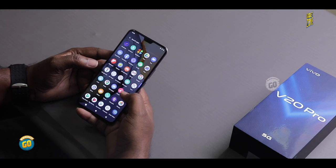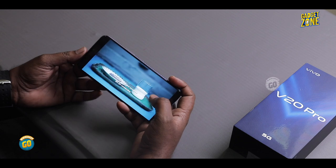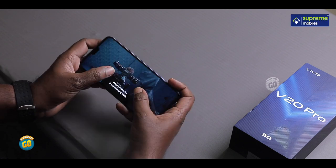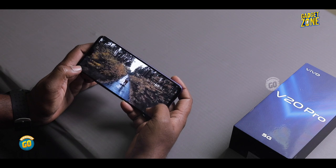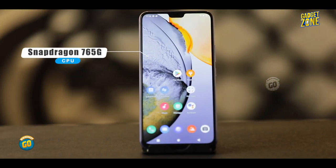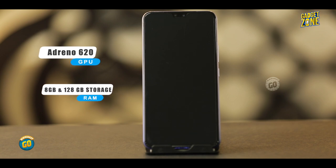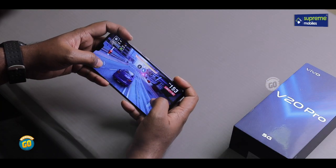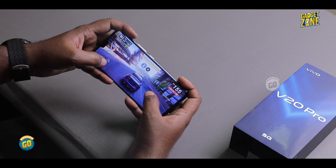The Full HD Plus AMOLED display has very rich colors and deep black levels. There is a large display area, with good dark scene reproduction. For hardware, this runs a Snapdragon 765G 2.4GHz processor — a 7nm Octa-Core chip — with an Adreno 620 GPU. It has 8GB RAM and 128GB storage, plus a dual SIM slot. Gaming performance in high settings shows no lag.